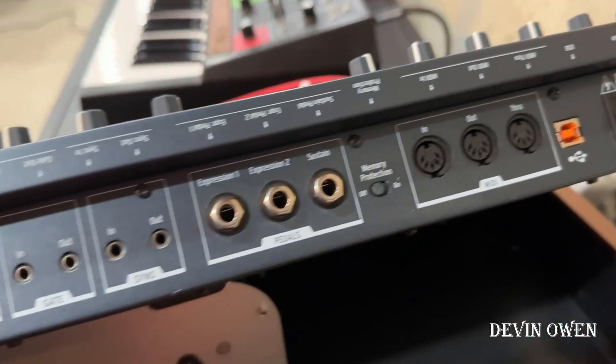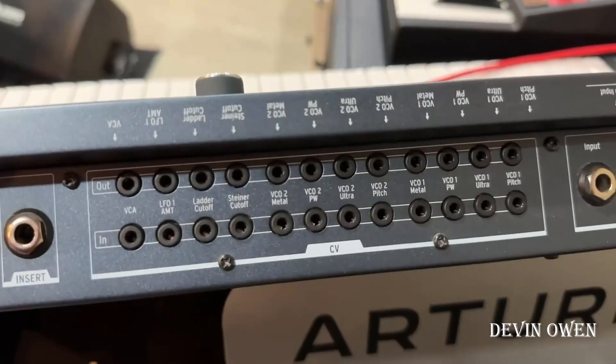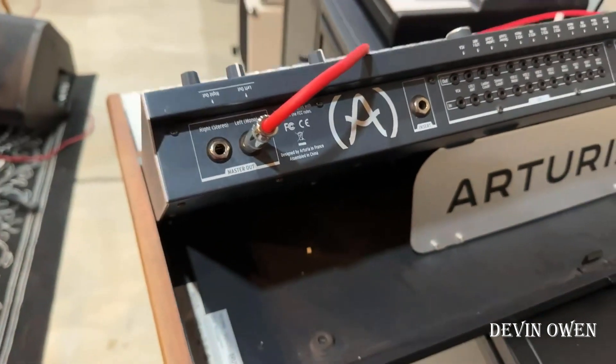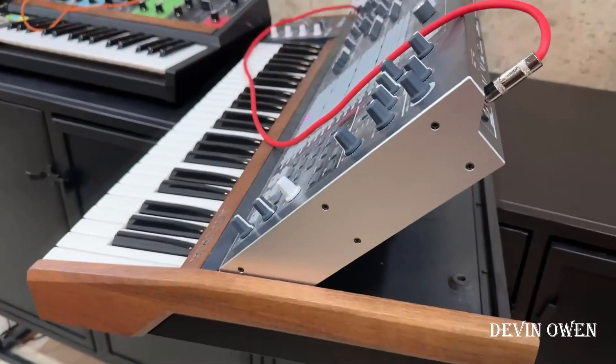Really versatile machine as far as what you can do — the synths you can connect and the command center. You can turn this into the hub for your setup. Just very impressed with this.